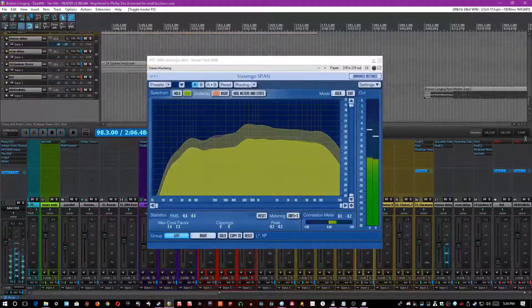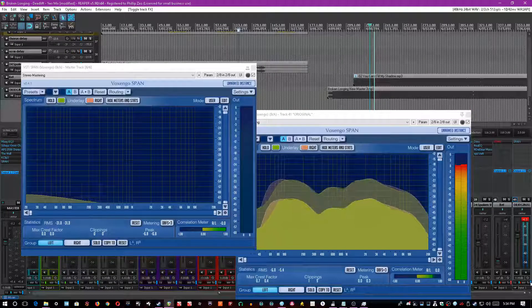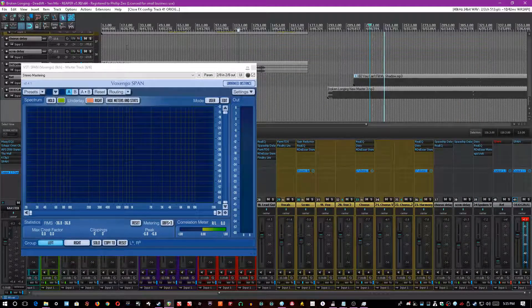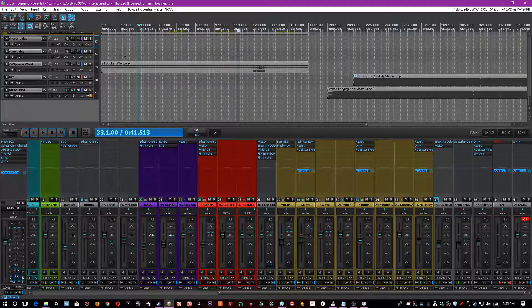Much flatter, much easier to listen to without fatiguing the ears. Compared to the original — lots of 2.5kHz, lots of wacky kick, and very little midrange. In my version, a lot more midrange, a lot more body. So I hope that helped you figure out anything you'd want to do with it. Once again, show some love to Deadlift if you're watching this. This has been another Mix Fix tutorial — thank you very much.